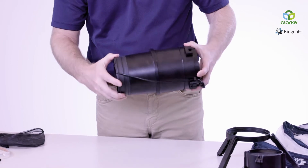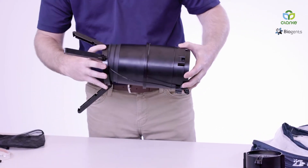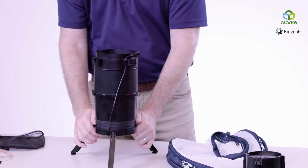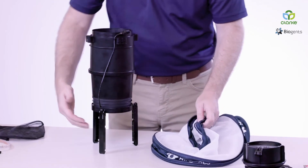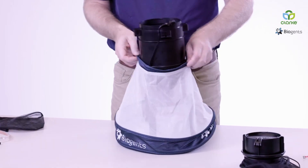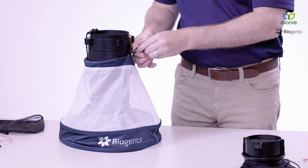Now you add your ventilator — another quarter turn. Next, we're going to add the tripod, also a quarter turn. We're going to insert the trap body next. It's easiest done by closing the tripod legs. Grab the trap body, bring it up as high as you can, and then cinch it tight.